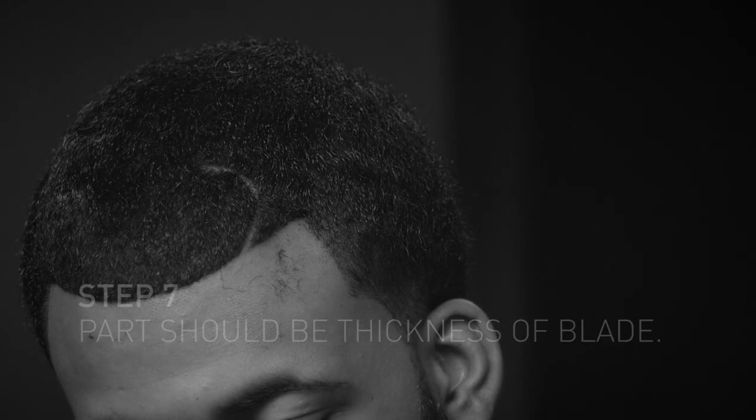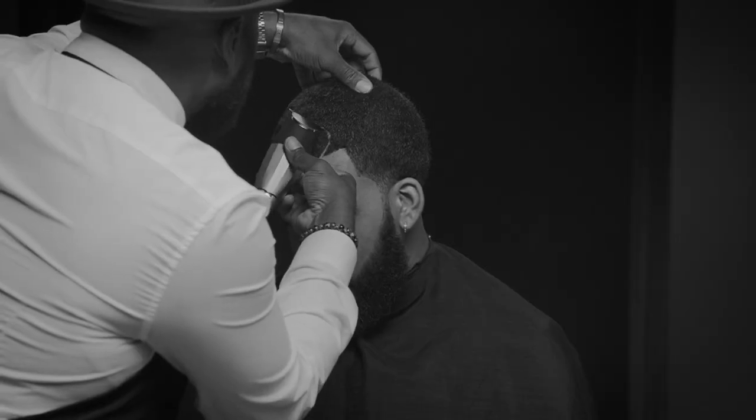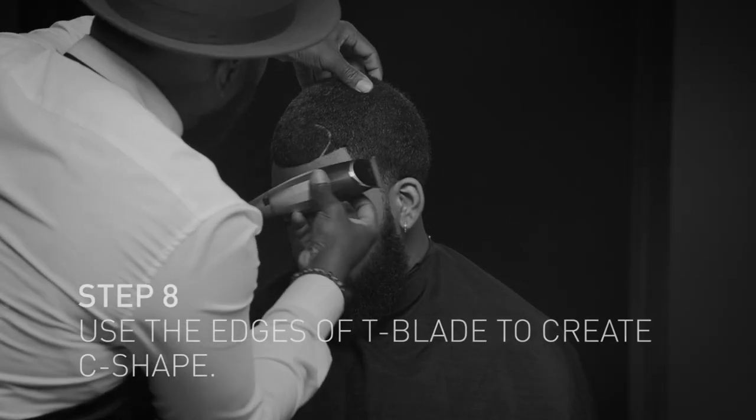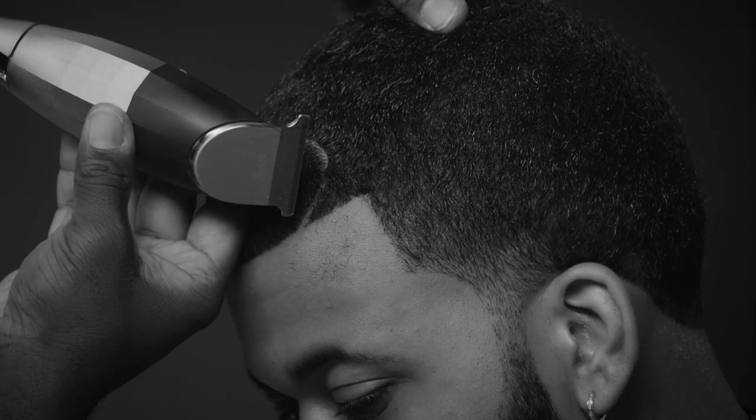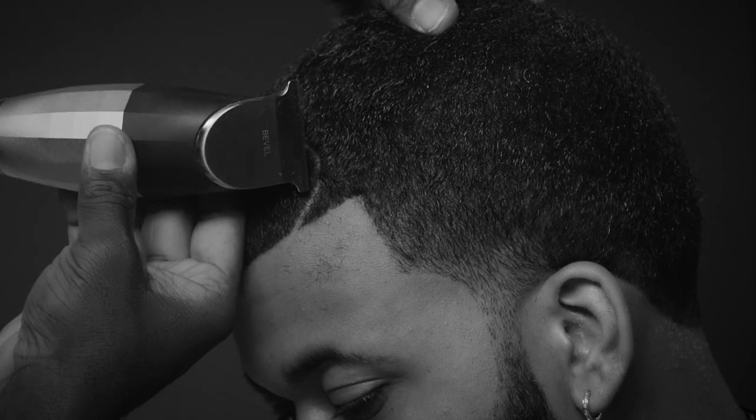It's like that stroke. This is how I do Nas's part. Set my guideline and then just meet all the traveling pieces.